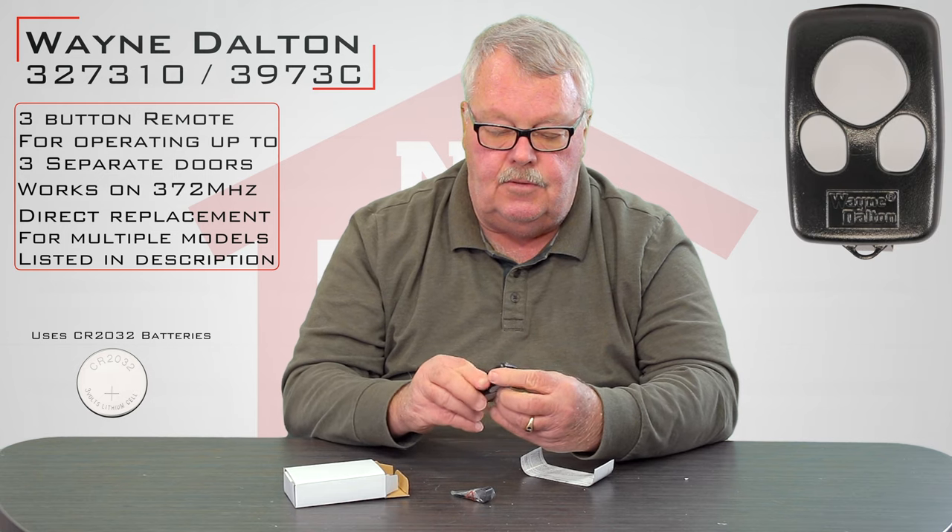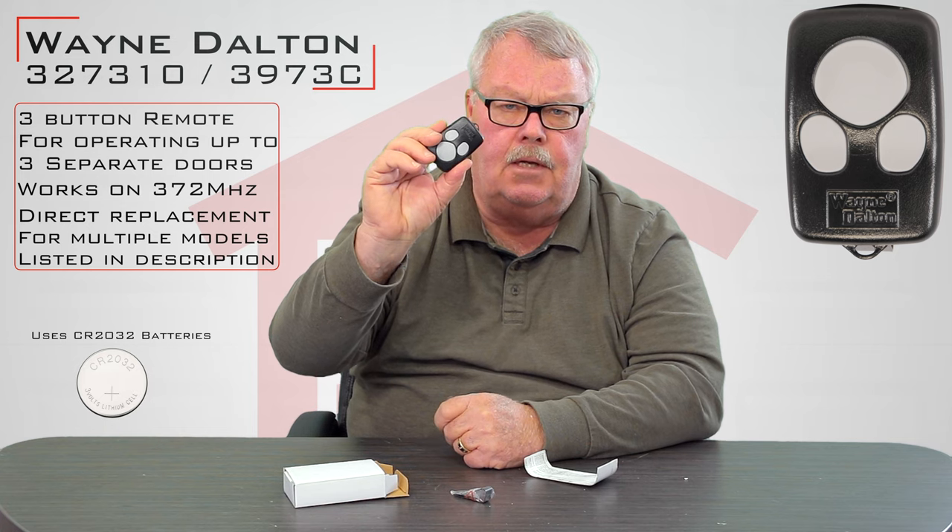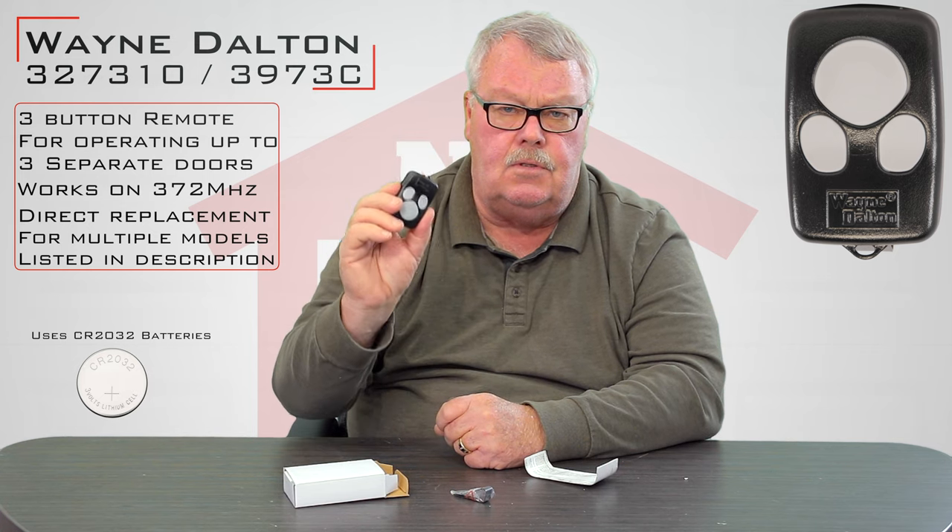The other feature that this transmitter has is a little loop cast into the plastic. So if you wanted to use this as a small keychain transmitter, you could hook that to your visor of your car as well.